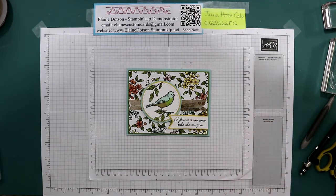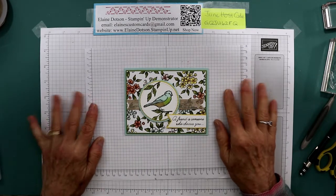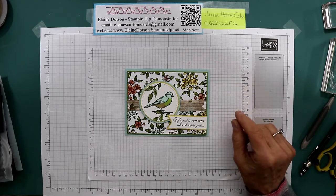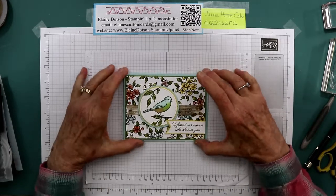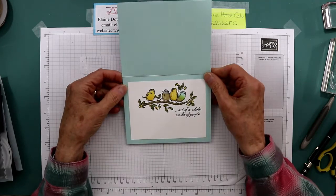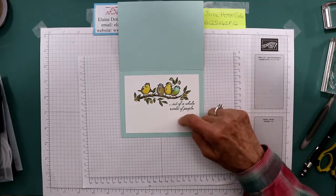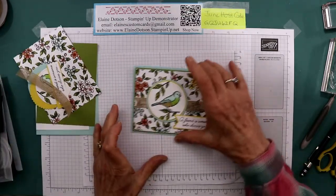Good morning, this is Elaine with Elaine's Custom Cards. This is the card we'll be doing today. It's using the Free as a Bird stamp set and the paper is Bird Ballad Designer Series paper. The card stock that I'm using is Pool Party. This is the inside of the card - I thought it was so cute. This is 8½ by 5½ scored at 4¼. I've got all the pieces cut out, so let's get started.